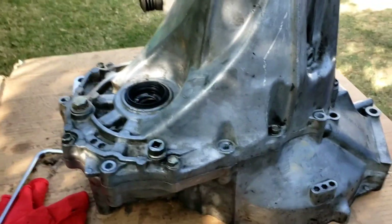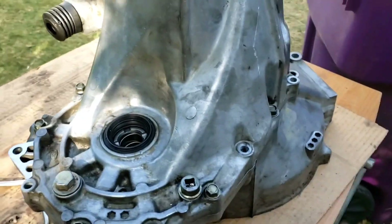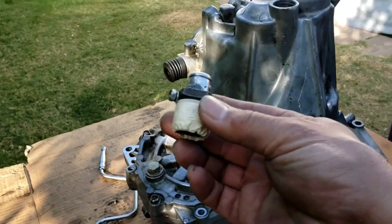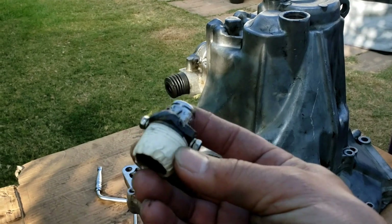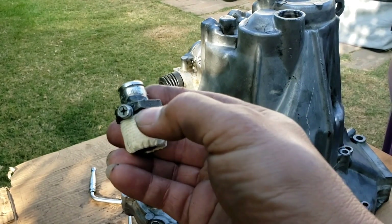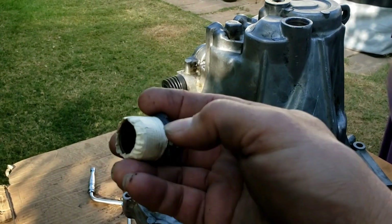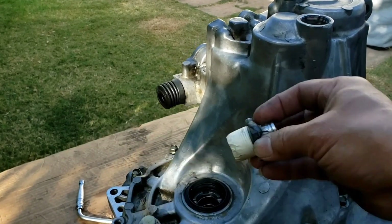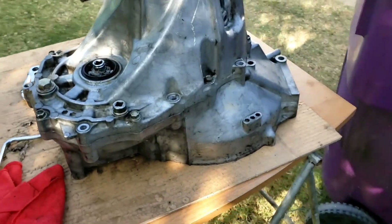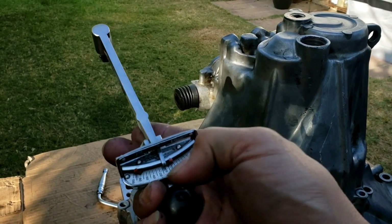A quick indication if you're on track: if you can turn this by hand, that's no good — you should not be able to turn that by hand. No biggie, I've made myself a DIY tool — it's nothing but a pipe plug. I threw some holes in it, put two screws on both sides, welded a socket on there, and put some masking tape on there so it would be a tight fit.